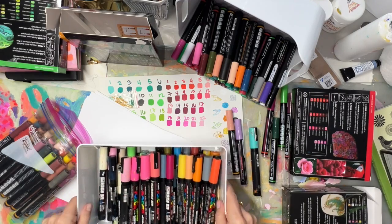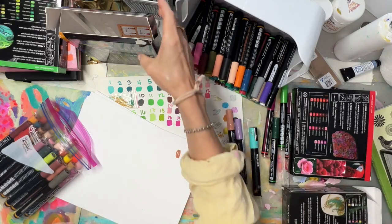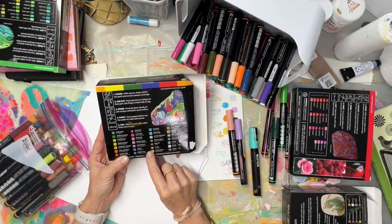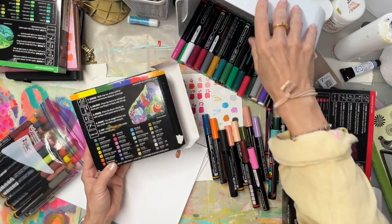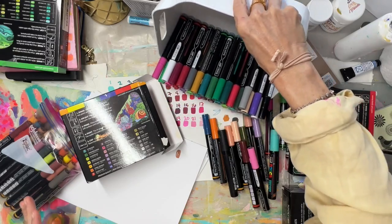So what appealed to me about Thule when I saw these colors — I thought, oh my gosh, this is going to be fun. That was just with the essential set, which had a pale yellow and other nice colors. I've kind of mixed up the sets at this point but most of my essential set is here.